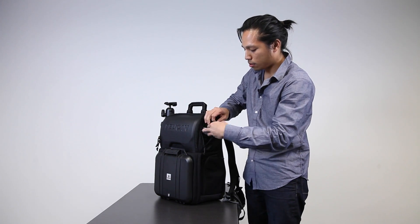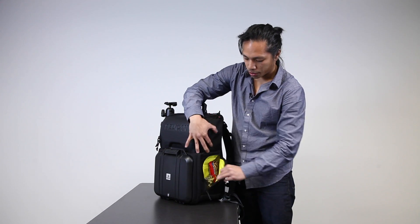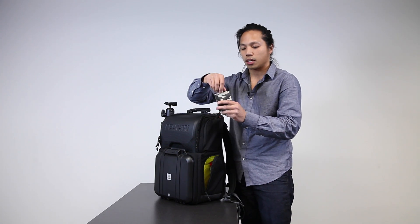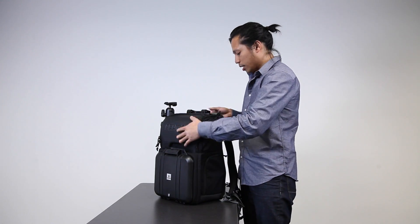I will get hungry on the way, so I've got a protein bar in here, and I'm probably going to put some 5-hour energy drink shots in here too, just to keep me energized throughout the trip.